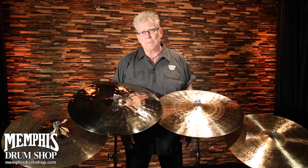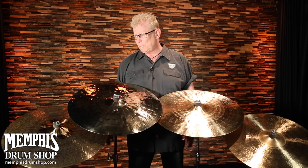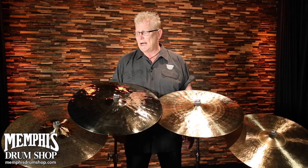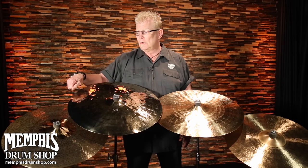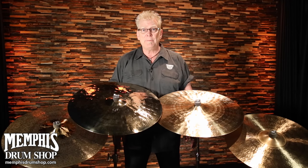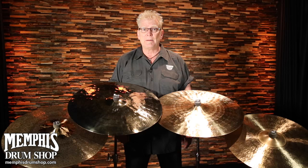And particularly, we're also able to do custom shop versions. Like this model here on the end — this is a 21 inch custom shop ride. Hand hammered, obviously, like all of them, but with a little bit less lathing to bring out the brilliant finish on this part. That's just one example of what we could do at Sabian and through MemphisDrumShop.com.